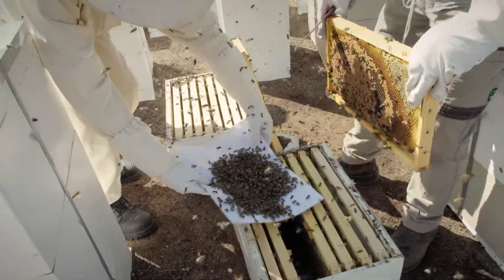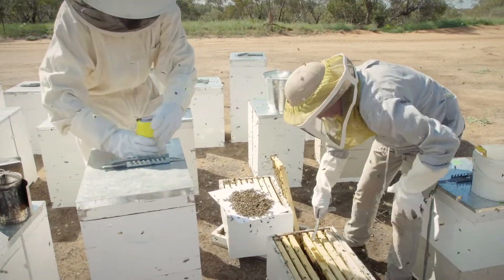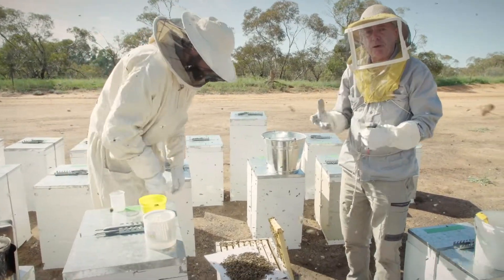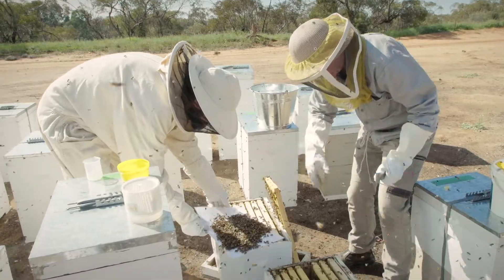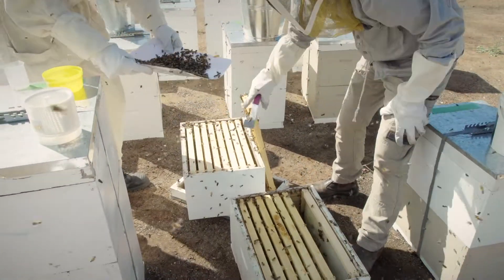Then we're going to put that over on the super there. We're going to let it sit for a couple of minutes and the field bees will fly off. We'll be left predominantly with nurse bees. In the meantime we can reassemble the hive so we don't stress the bees.